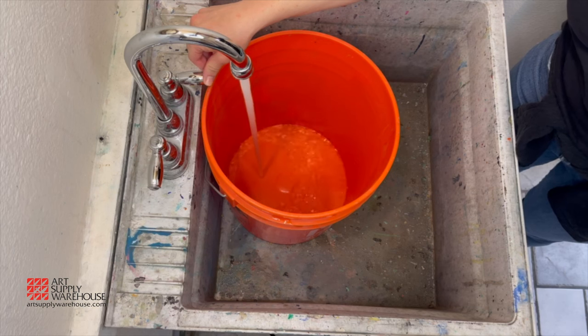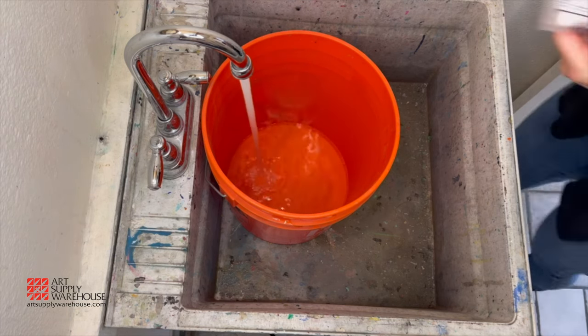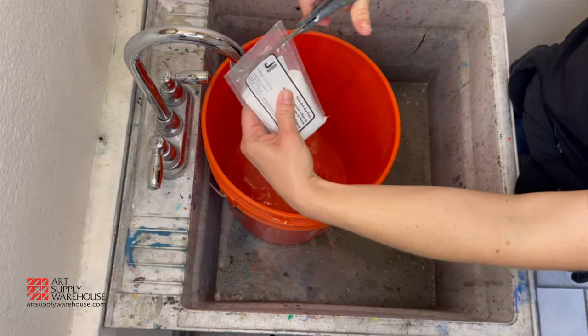We can start with prepping our t-shirts with the soda ash. This helps to ensure the colors come out bright and vibrant. It is also important to try to use 100% natural fiber t-shirts, otherwise the dye may come out faded.